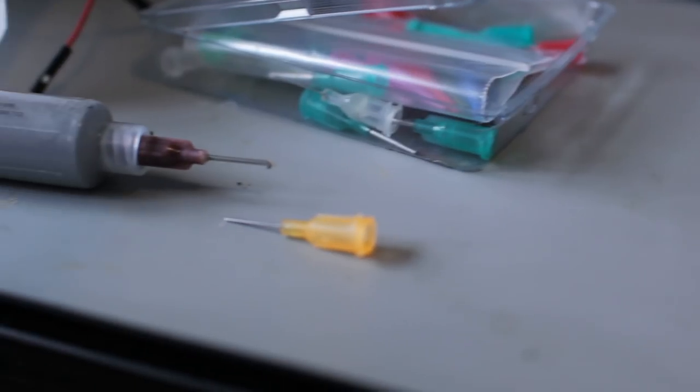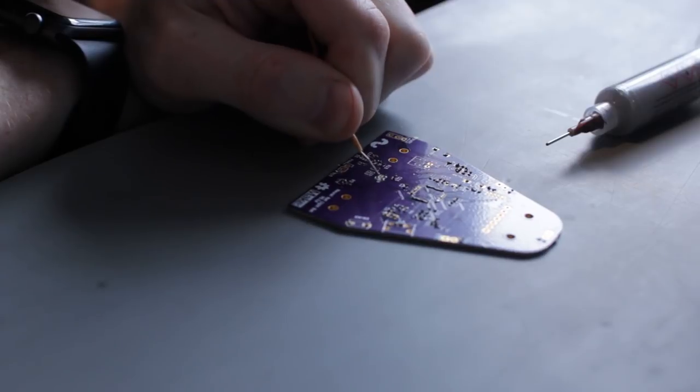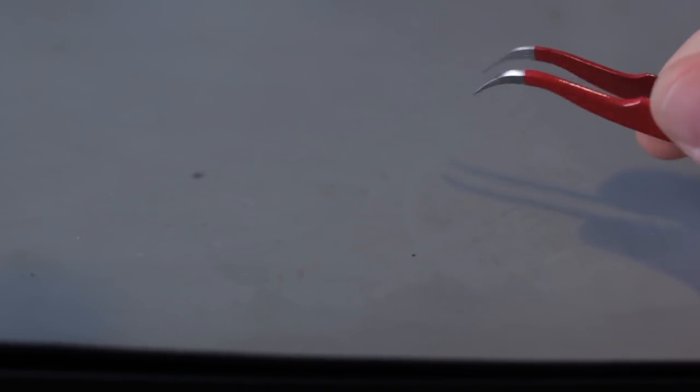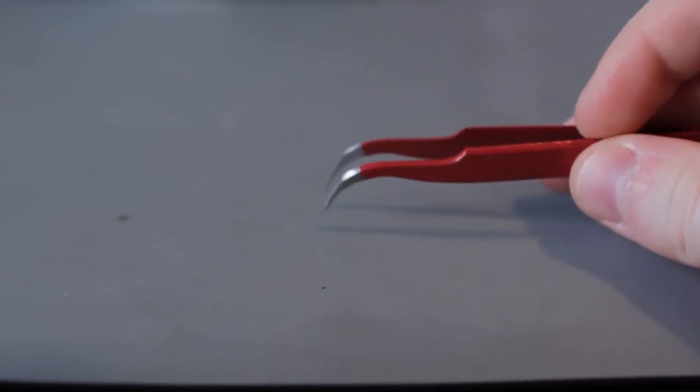I've got all the solder paste on the board now for the components I'm going to be doing. This will be a good example of when you have too much solder paste — especially notice on the microcontroller. We're going to have to clean that up with the soldering iron afterwards. With the really small pads on the motor driver, I actually used a little piece of solid core wire, took some solder paste on the tip of it and spread it out. You don't need to go on each individual pin — you can go along them because when the solder paste heats up it spreads out on its own. As long as there's solder paste touching the pin and the pad, you should be good. A really good pair of tweezers will make your life so much better when dealing with really small resistors and components.